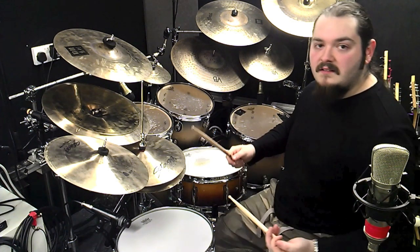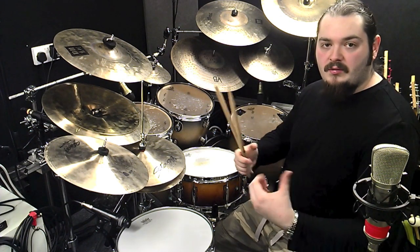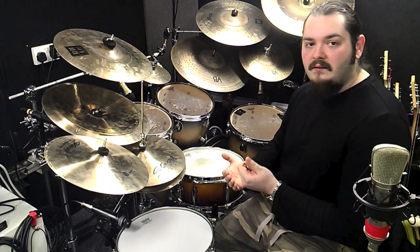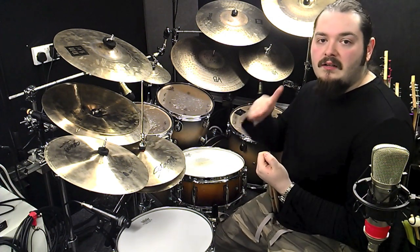Linear just means that no two things hit at the same time. This linear phrase is split between the hands and bass drums with the feet — it's all single strokes split that way. That kind of thing is really common with guys like Terry Bozzio and Mike Portnoy and it's very rock and metal orientated.